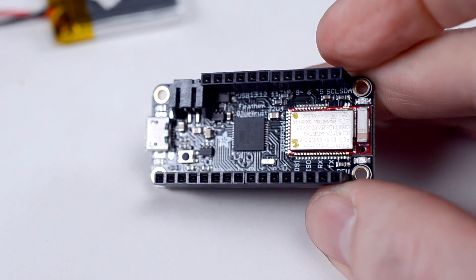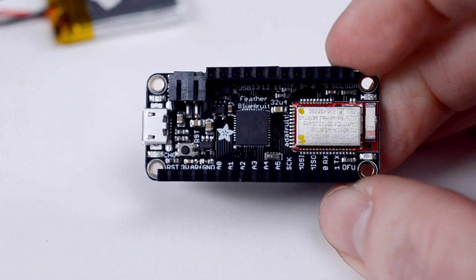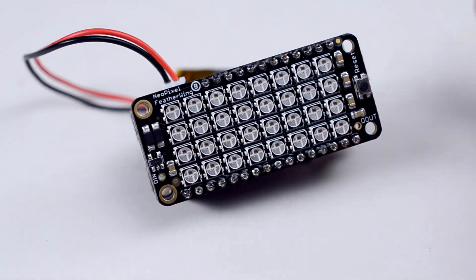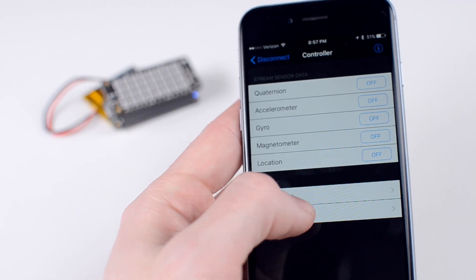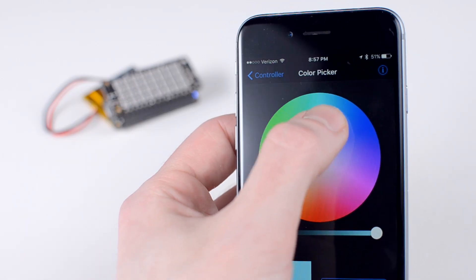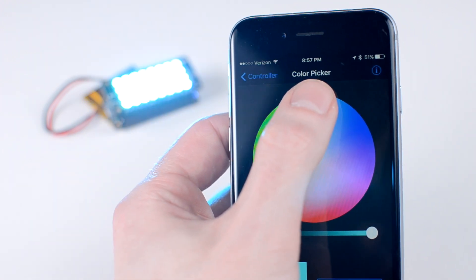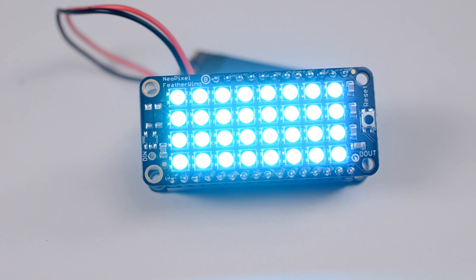Here I'm using another BLE Feather, but this time with an RGB LED matrix attached. Using the app's color picker, I can send a color value over to the board in RGB format. The Feather then writes this value to all of the LEDs.